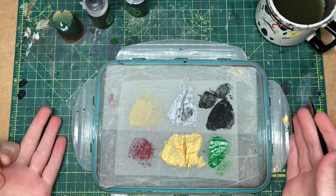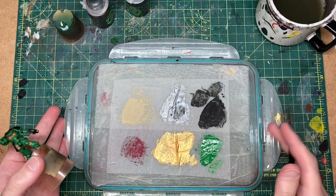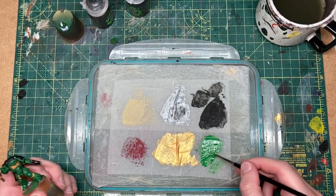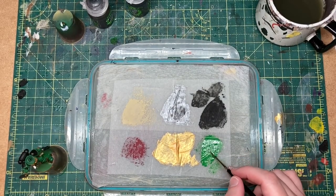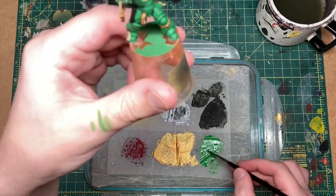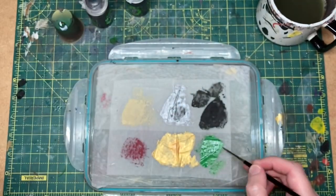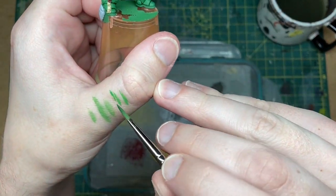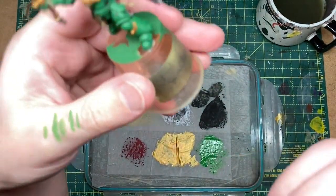I've switched back to my other colour palette and put a bit more Warpstone Glow on top — thinned down quite a lot. You can see the consistency here. Now I'm just going to do some touch-ups.